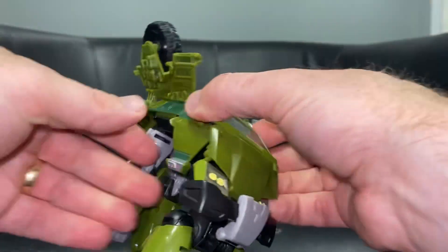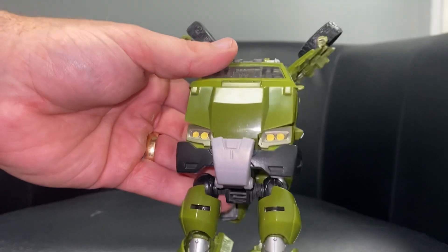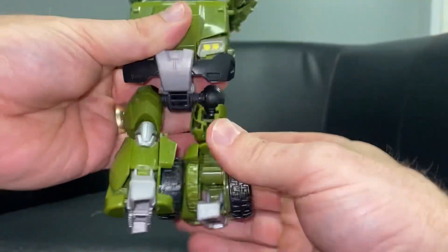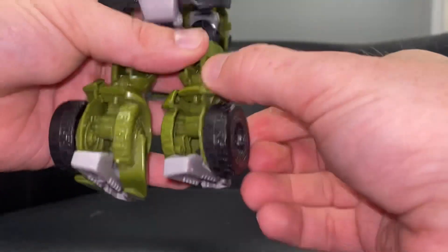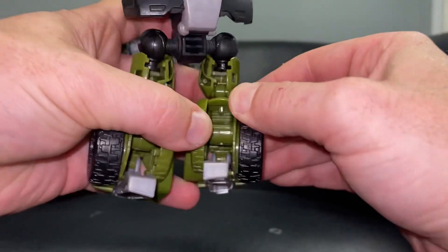Now we're going to turn our attention to the front. First and foremost we're going to take the legs and do a 180 degree spin all the way around - so turn this way, that's one facing backwards the way we want it, and that's one facing the other way. Then you're going to take hold of the wheel arch or the rim.